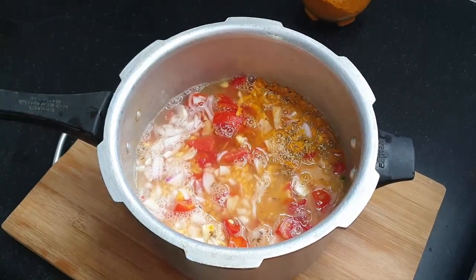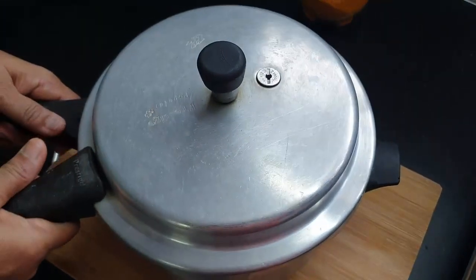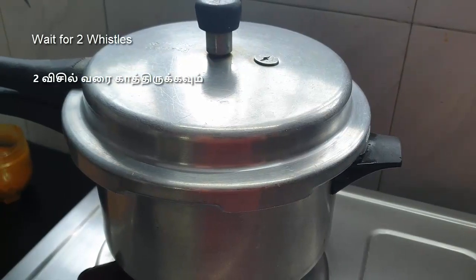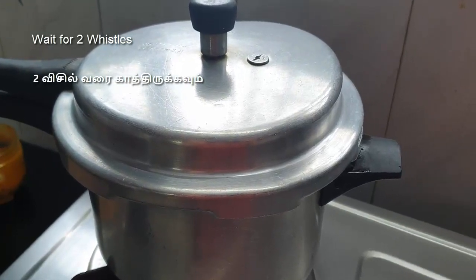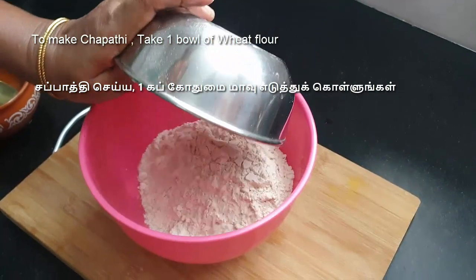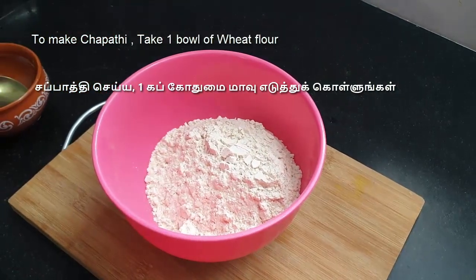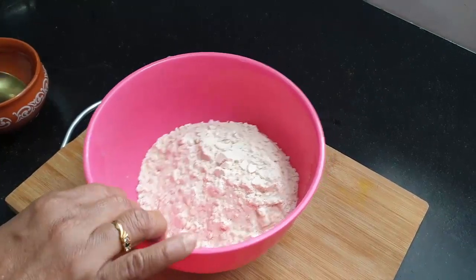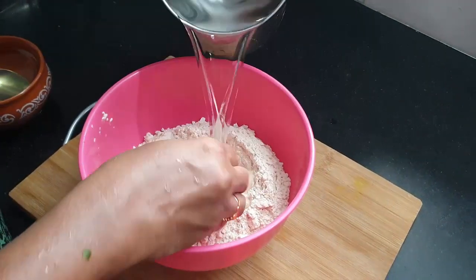Let's put it in two vessels in a bowl. In a bowl, you can use a bowl. You can eat one cup. You can put it in a bowl.